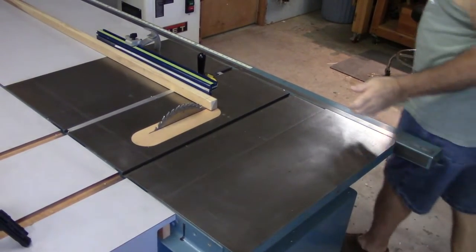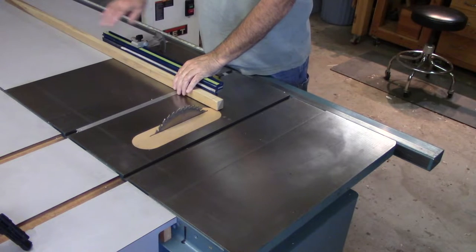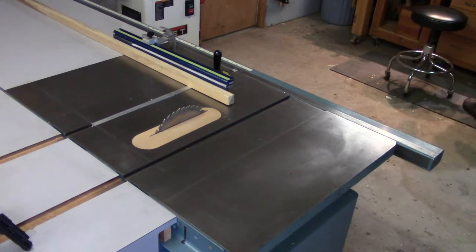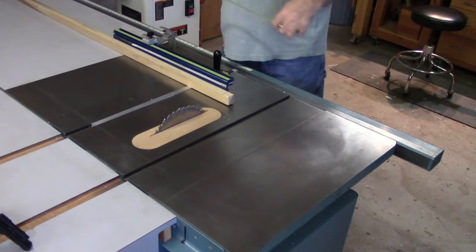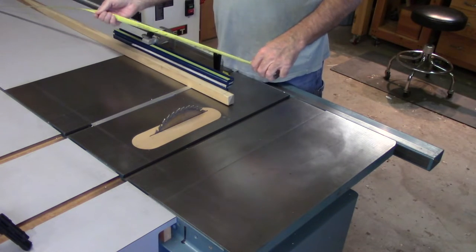Pretty straightforward, pretty easy. It kind of makes sense — to the right side of my blade I have 56 inches of table support, and it just seems I should be cross cutting to the side where I have the most support for my stock.